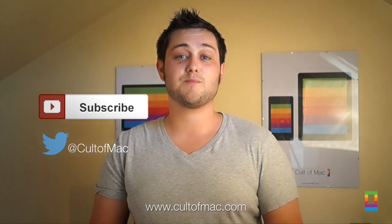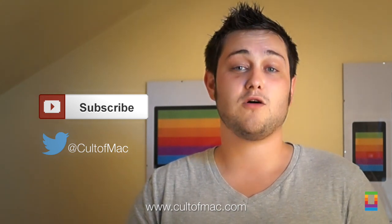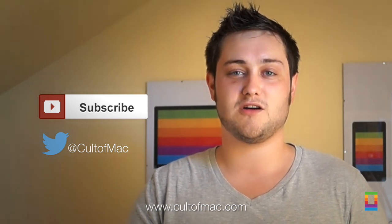Well, that's it for this video. But what did you think? Have you got a brand of speakers which you think is better than my personal favourites? Let me know in the comments below. Until next time, please make sure to give this video a thumbs up as it really helps us out. If you haven't already, please click subscribe — it only takes a second and you'll get all the latest videos from cultofmac.com.